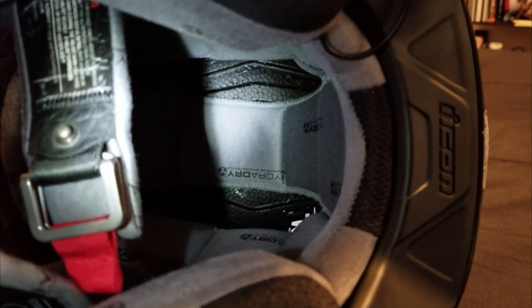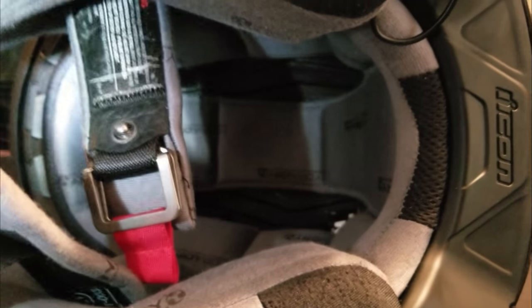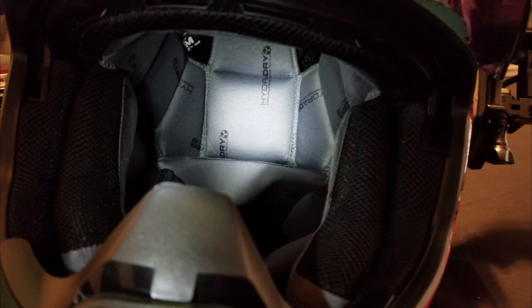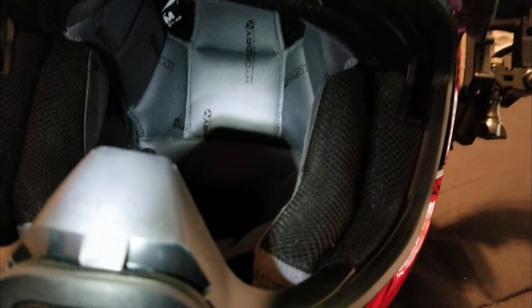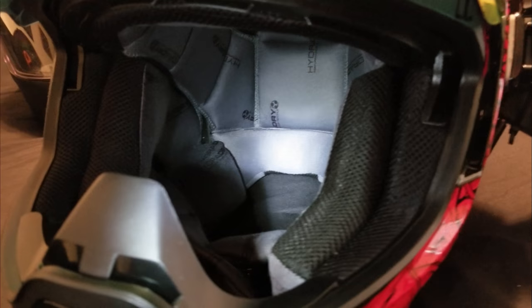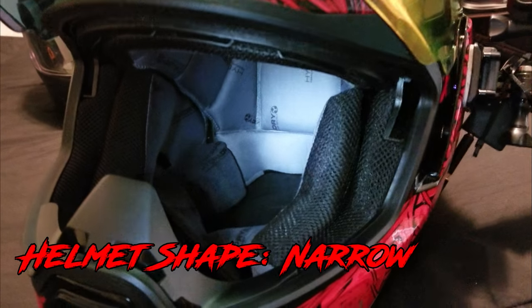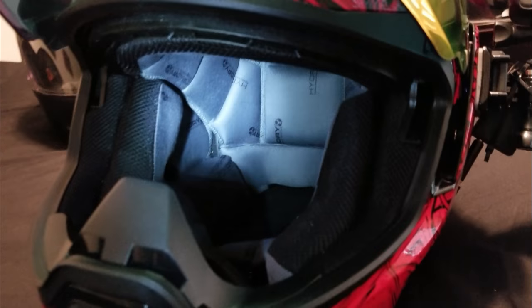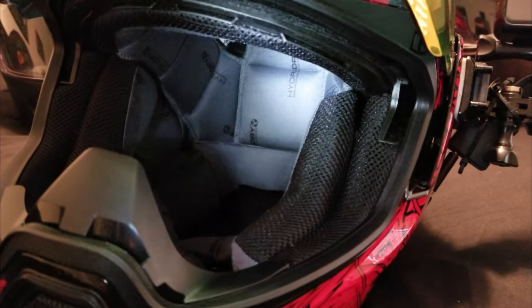On the inside they have Icon's HydraDry padding which is actually really nice and does pretty well against sweat, which down here in Georgia I get a lot of. It's very thick padding — it feels safe and is very comfortable. The only thing is the first time I put it on it felt really tight. It's a very oval shape, not an intermediate, so the helmet is very narrow. But if you have a more narrow head, this does fit very well and very secure. The HydraDry is actually really comfortable and I do not mind wearing this helmet for a long period of time.